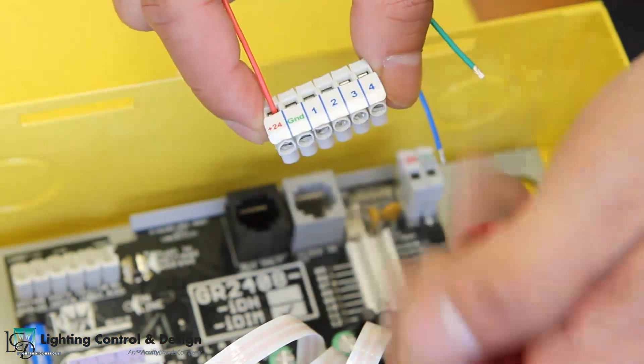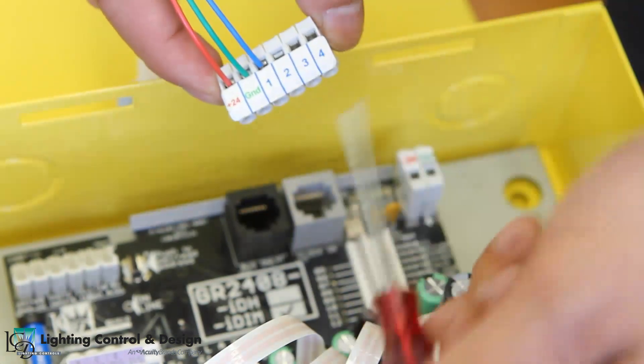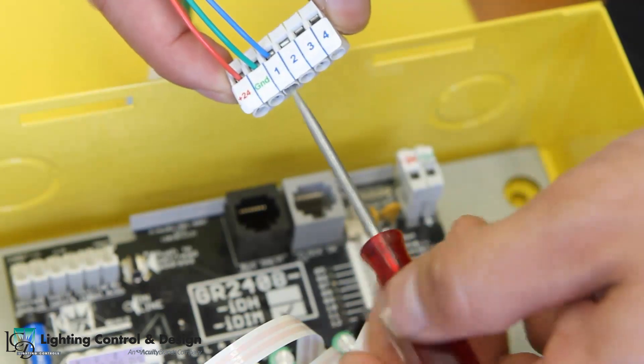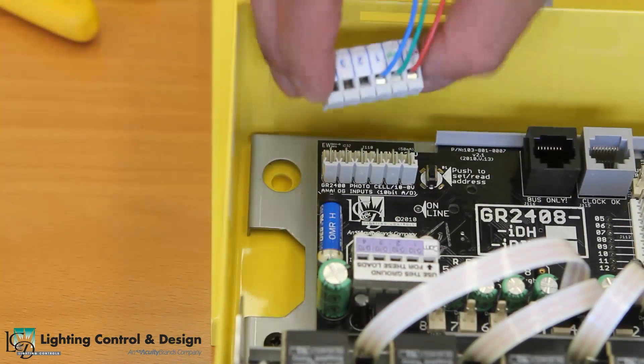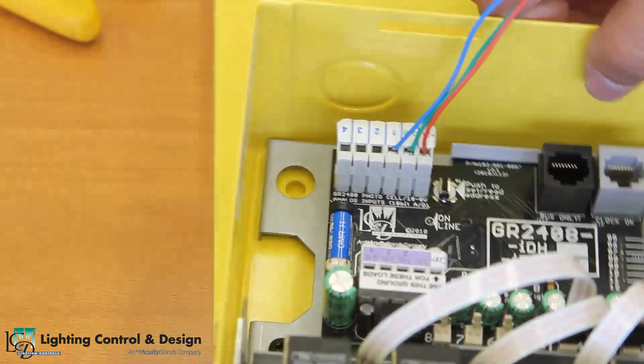Place the red wire into the 24 volts, the green wire into ground, and the blue wire into the input, and tighten each of the terminals. Plug the terminal block back into the photocell terminals on the control card and wiring of the photocell is now complete.